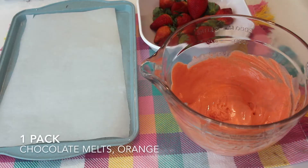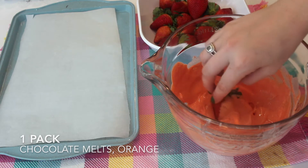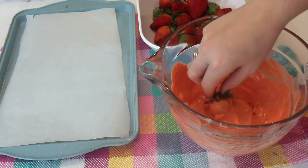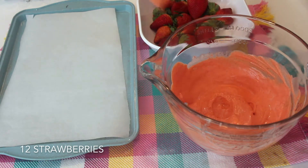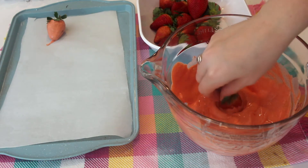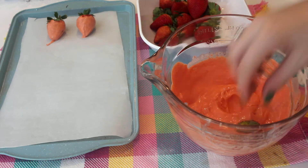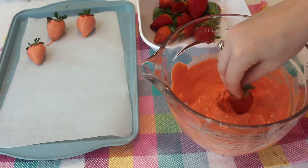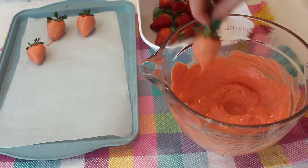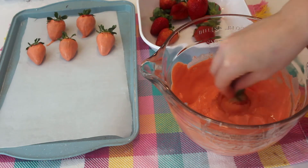After we cover our cupcakes, I'm just going to melt some melting chocolate that's dyed orange. I'm going to dip my strawberries straight into this chocolate so that it makes a smooth coating, and I'm going to place them onto a parchment paper to let them completely harden. You'll just want to make as many chocolate dipped strawberries as you're making cupcakes — for this recipe I only made 12 strawberries.